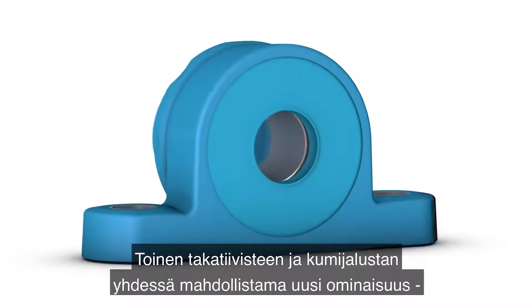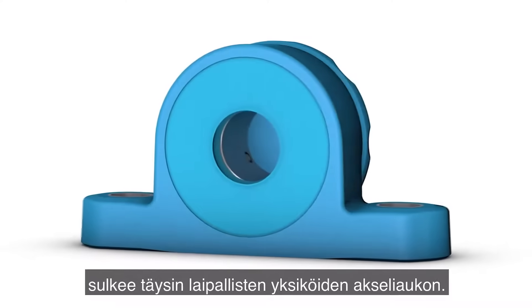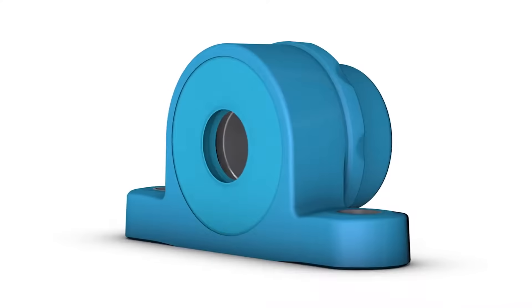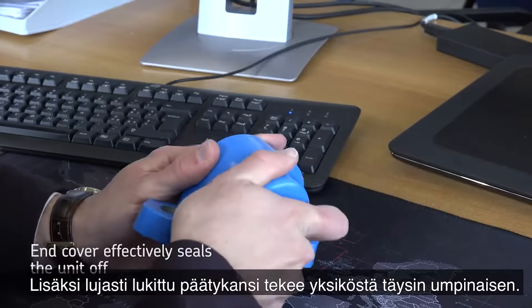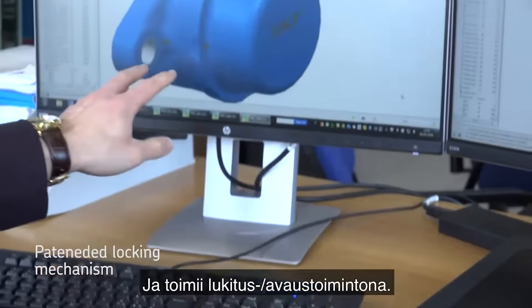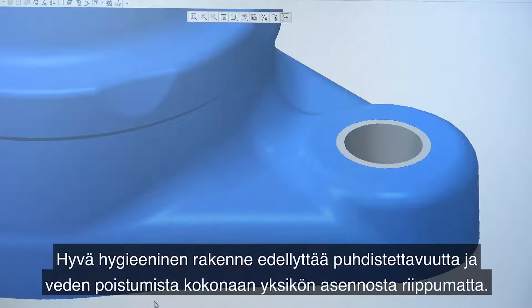Another innovative feature of the back seal, in combination with the base rubber, completely seals the shaft access point for flanged units. And further to this, a hand cover that is securely locked makes the unit completely enclosed and has a lock-unlock feature. Good hygienic design requires cleanability and the ability to self-drain, leaving no water regardless of the unit orientation.